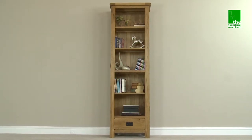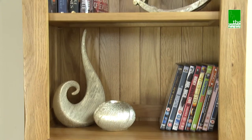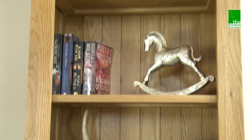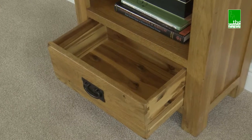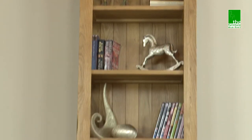The Rusticoat One Draw Narrow Bookcase is the perfect choice for those lacking in space. It has one central thick shelf and three removable shelves, as well as a lower drawer, meaning that even though this piece is compact in size, it still has plenty of storage options.